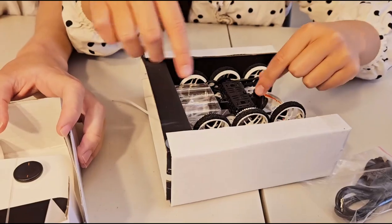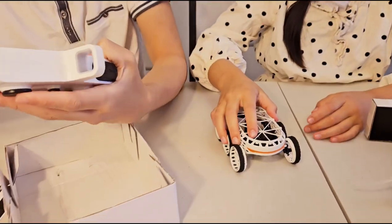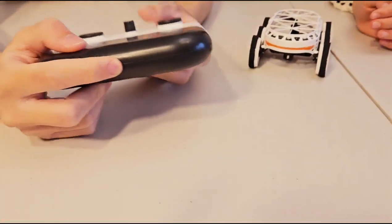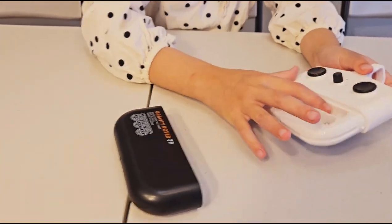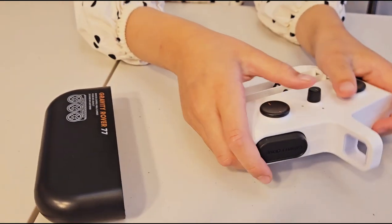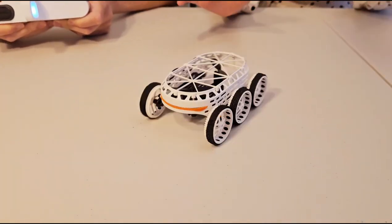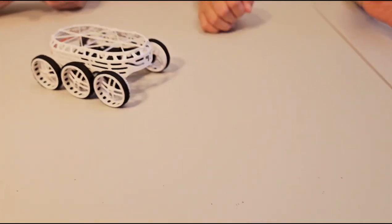And it also has an engine so it can go up. This is so cool. Now we are going to open the remote control to put in the battery. You need four batteries. It's so cool — this is where you control the car. Awesome! This will go on anything: ceiling, walls, table, floor.